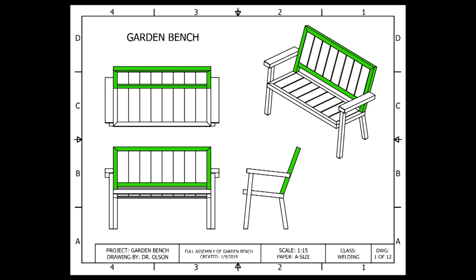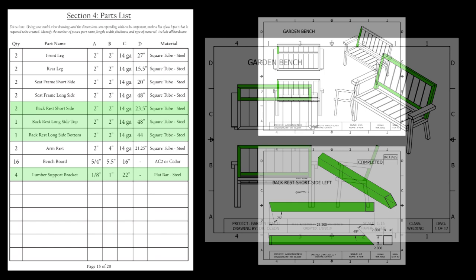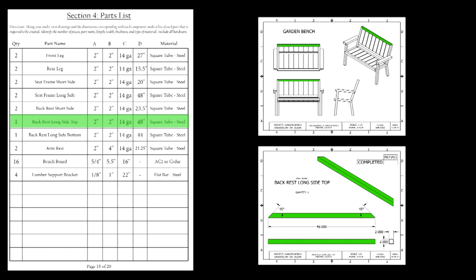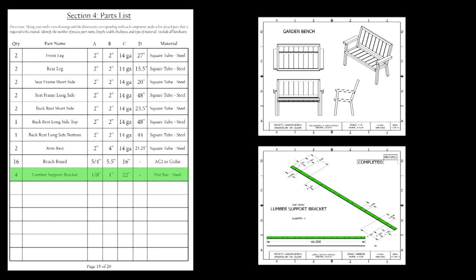The back rest is the second assembly that we need to create. This is also composed of six different pieces: one back rest short side on the left, one back rest short side on the right, one back rest long side on the top, one back rest long side on the bottom, and two lumber support brackets so that we have something to mount the wood to.